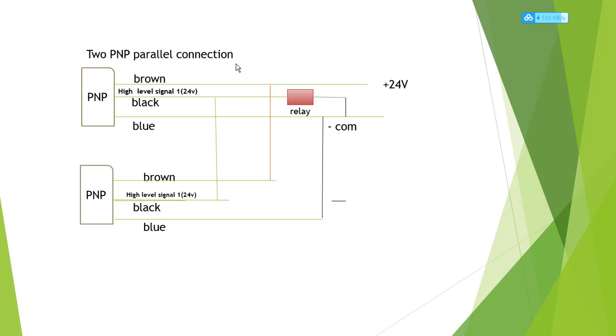For two PNP parallel connection, the same wiring principle applies but the first PNP black is a high-level signal. The relay black connects to the first PNP black wiring, the relay negative connects to the first PNP blue common. The second PNP brown connects to the first PNP brown, black connects to the first PNP black, and blue connects to the first PNP blue. That's the two PNP parallel connection.